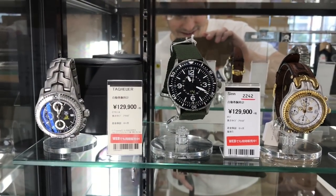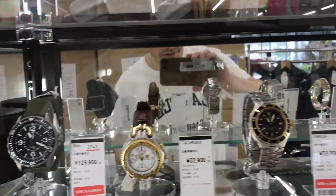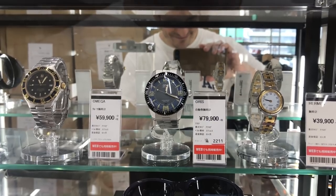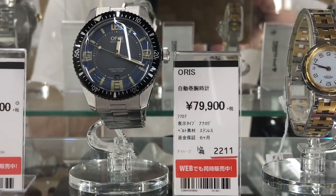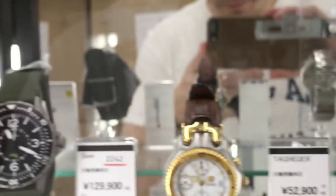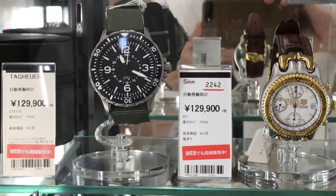On the left there is a Tag Heuer — looks like a chronograph. In the middle, a Zen — that's a GMT watch, we'll take a look at that later. On the left, a small dive watch, a small Omega 36 millimeter. In the middle, the best thing they had — the Oris dive watch. You can see the price. It says analog watch, stainless steel, six-month warranty. Both come with box.